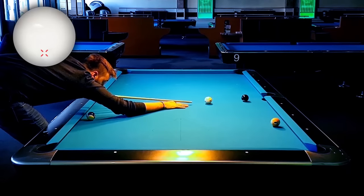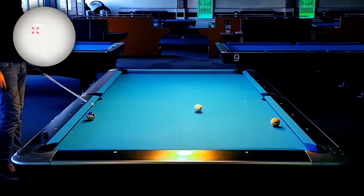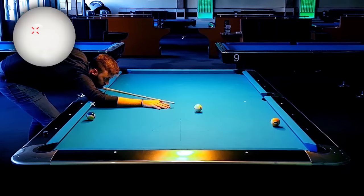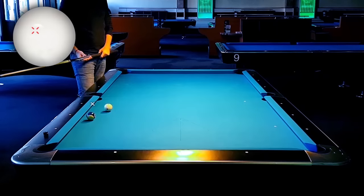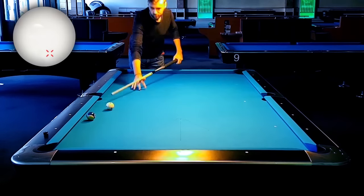So let's just avoid that and give ourselves a little bigger angle. Now I can just use the natural path of the cue ball, manipulate it a little bit with left-hand side, and go to the exact point on the rail. As you can see, I have way more control over the cue ball because I don't have to force anything.